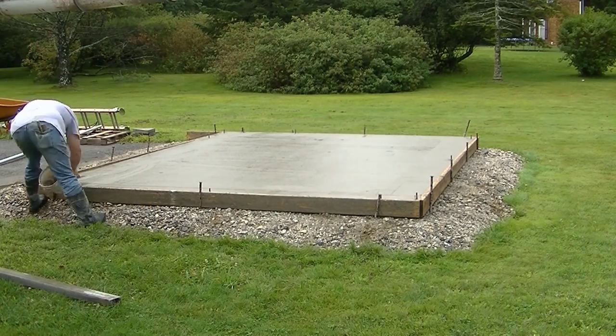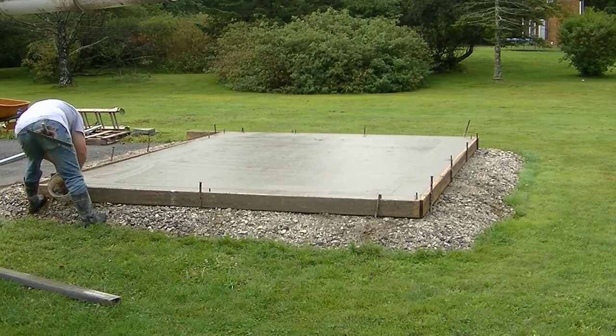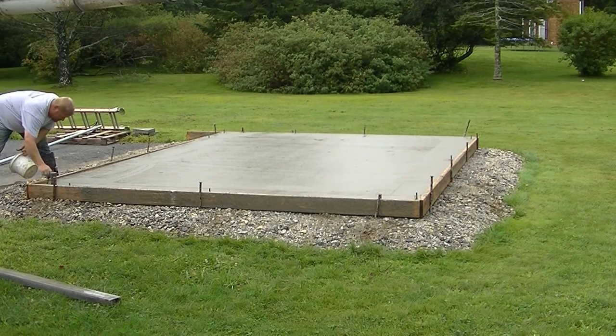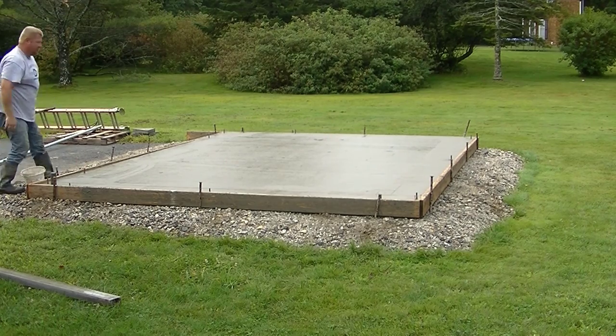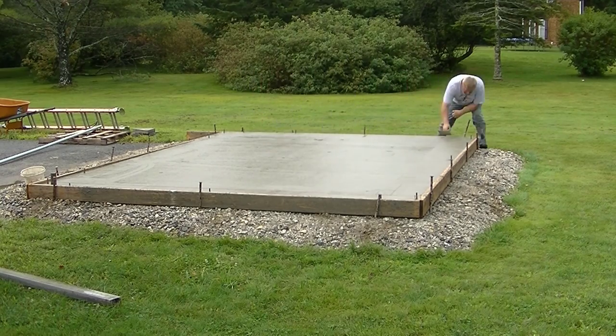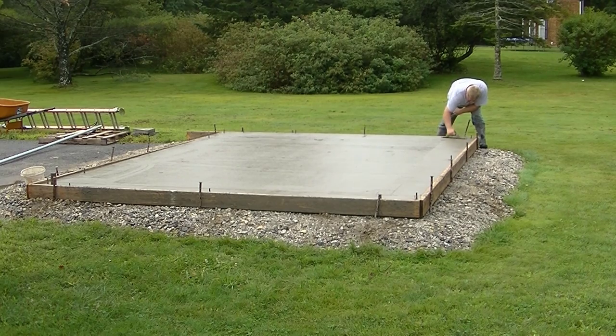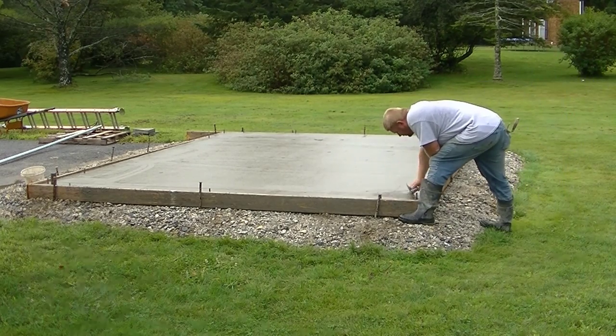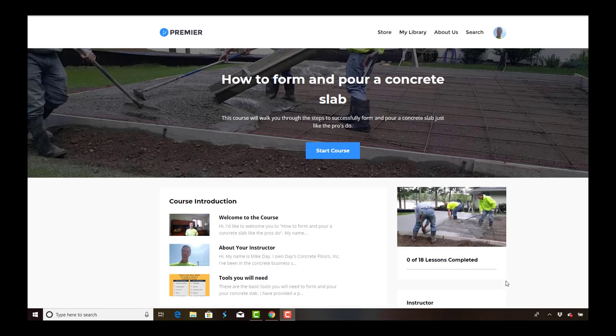That's how to form, pour, and finish a 12 by 16 shed slab. Coming up at the end of the video, I'll take you through my course so you can check it out. If you want to purchase it to do your own slab, that's another way to help support the channel and hopefully save you a bunch of money so you don't have to hire somebody like me.